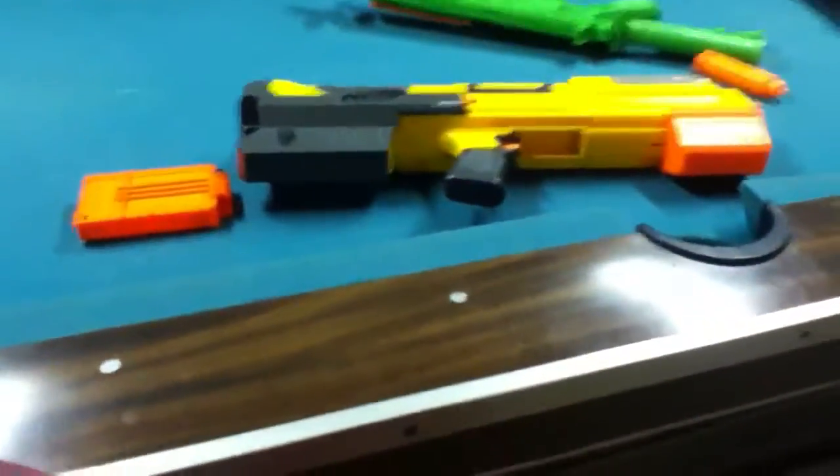This gun comes with one tactical rail which you can use to attach a scope or anything else you would like. That's pretty much it guys, thanks for watching, peace out.